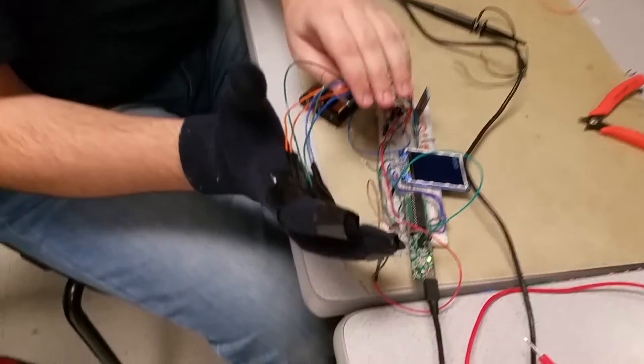We built a glove-controlled car. Here we have the gloves, where we support four different commands.